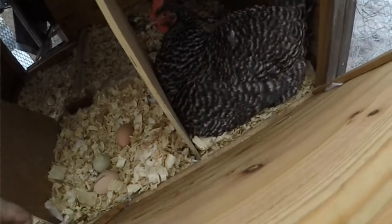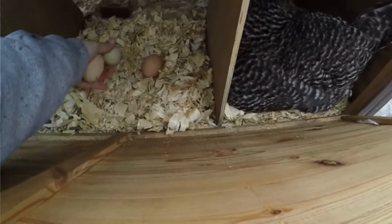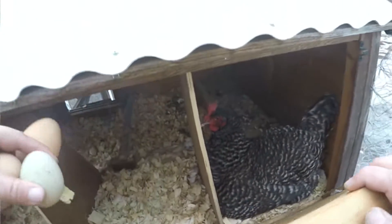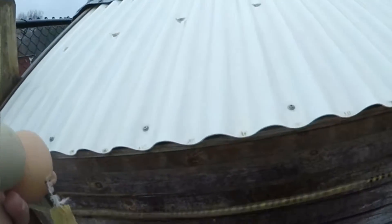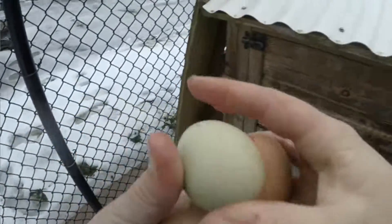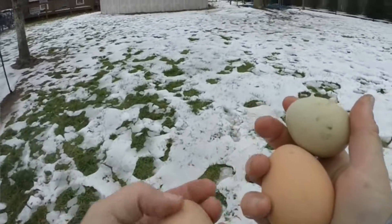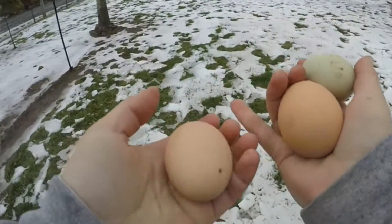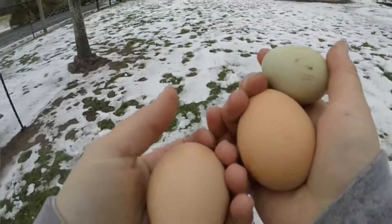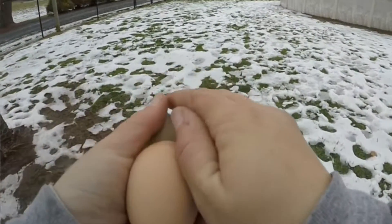Hey baby, I'm not going to mess with you. You keep laying your egg while I take these eggs right here. I'll close you in. Look at that, guys — got olive eggs. Got an olive egger. I don't know who's laying these eggs — I don't know if it's the black chickens or the brown ones.